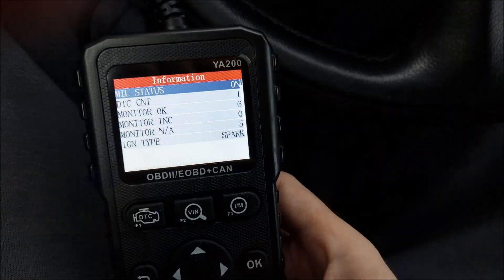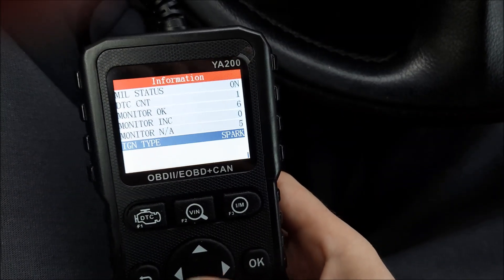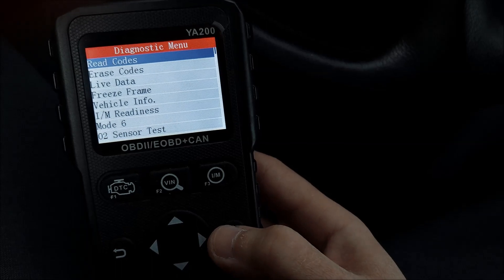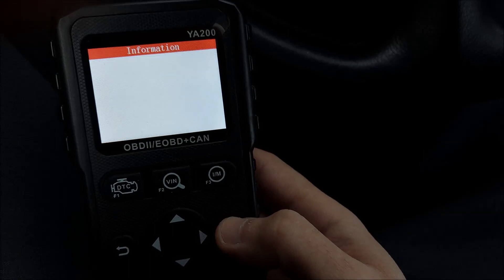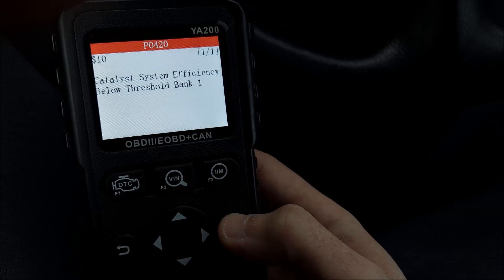Going into diagnostics takes me to the next window, which gives me a few parameters. Whichever one I click on takes me to the same menu. From the main menu I can read codes — here you can read stored and pending codes. We've got the catalyst system efficiency code right here.